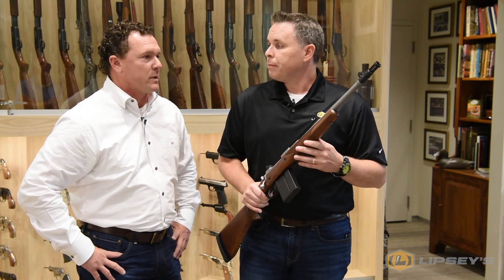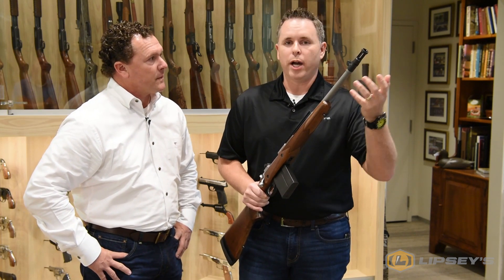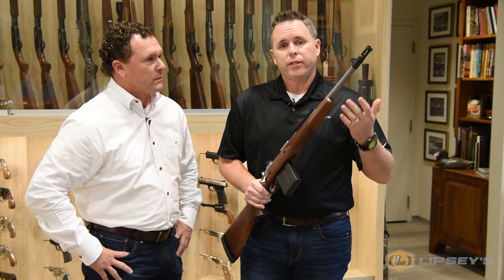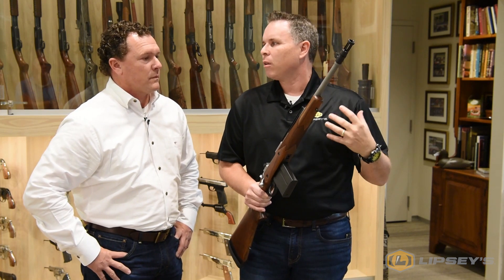There are states where it's legal to hunt with a suppressor. It's a standard 5/8 by 24 thread pitch, so most silencers threaded for .30 caliber will go right on there. More and more states now it's legal to do that, so take advantage of it. With the shorter 16-inch barrel, even putting a suppressor on there, it doesn't make your overall length too long.